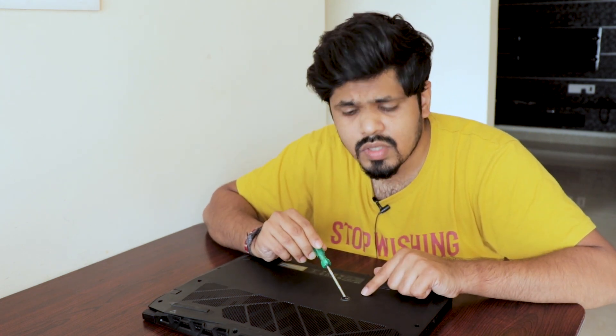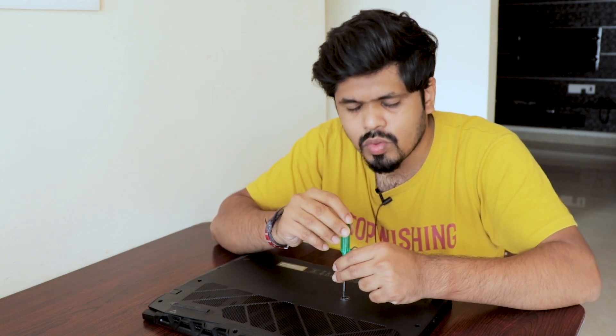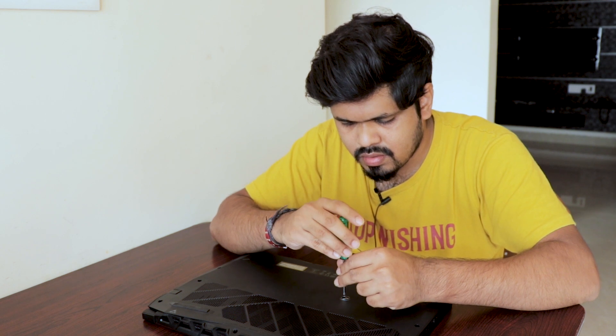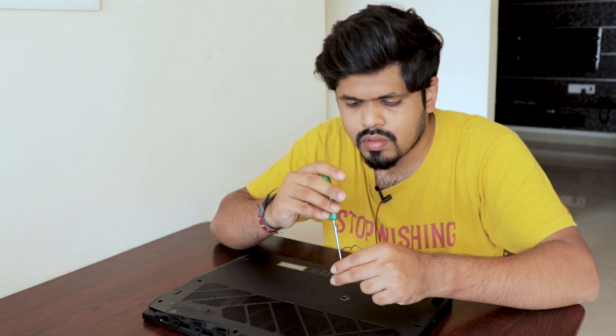Don't forget — there is a warranty void sticker on the back panel. Of course you have to go past it; you don't have another choice. I've now removed all the screws, so the back panel is free.